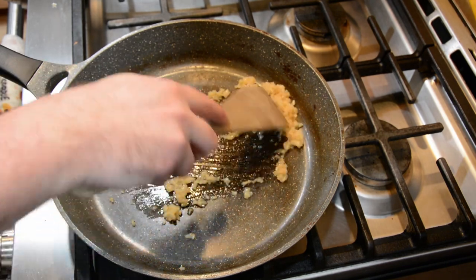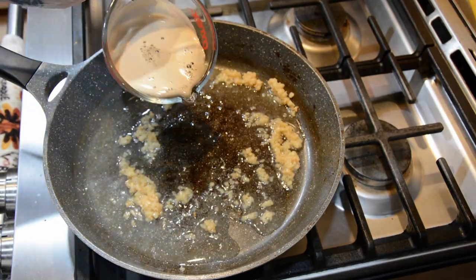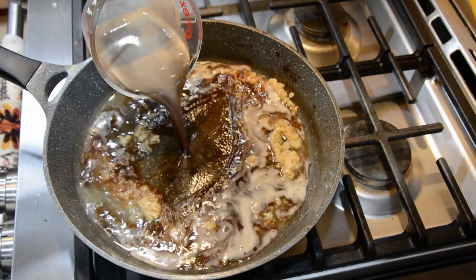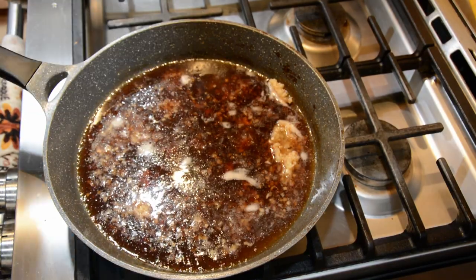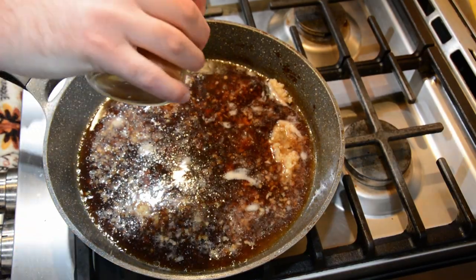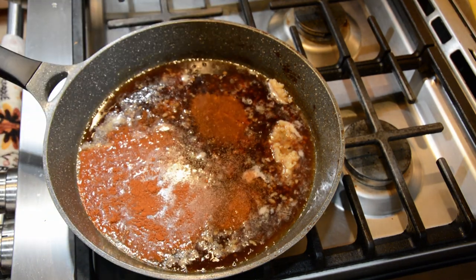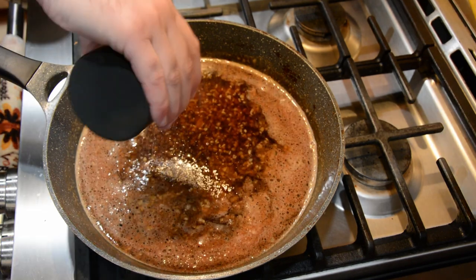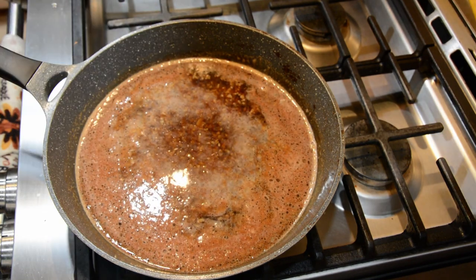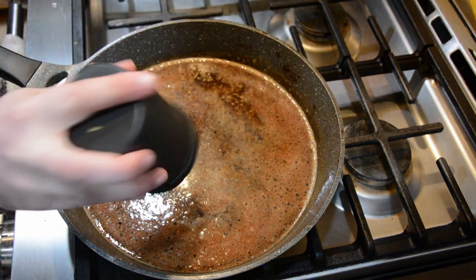We're going to start with our marinade for our chicken by putting a stout beer — I chose Guinness — garlic, spicy mustard, half of a lemon, and sweet paprika into a saucepan. Put that saucepan on a low heat. I actually chose not to add the spicy mustard; it's up to your tastes. You also want to add a little salt and pepper. Once some of the liquid has evaporated and the marinade has thickened up, you want to go ahead and add the honey.